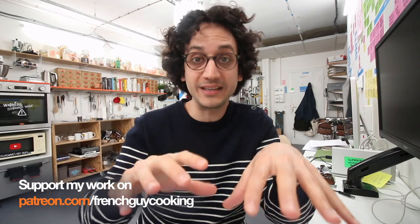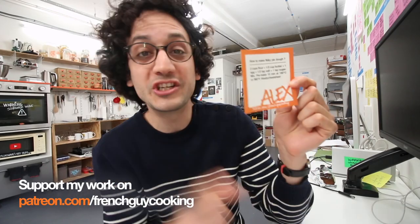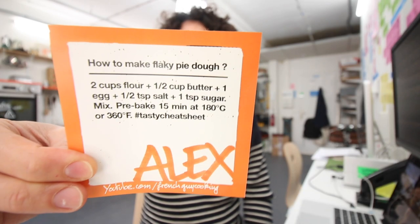Quick info on my Patreon page: you will find all those recipes in a PDF printer-friendly ready-to-download format. But also for the biggest supporters, you will find those stickers which I call tasty cheat sheets. This one is about how to make flaky pie dough.